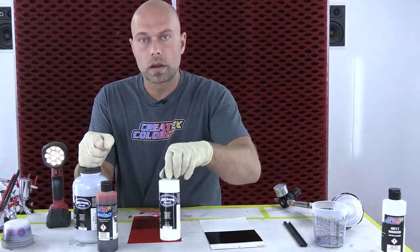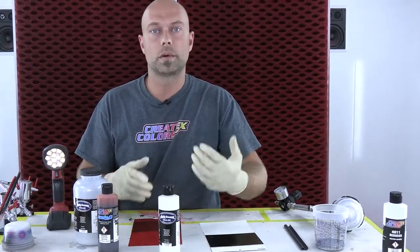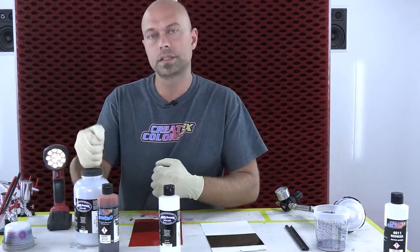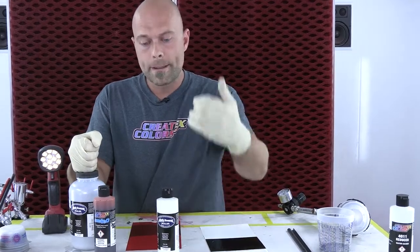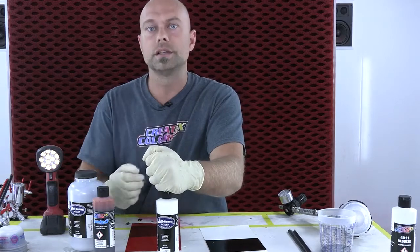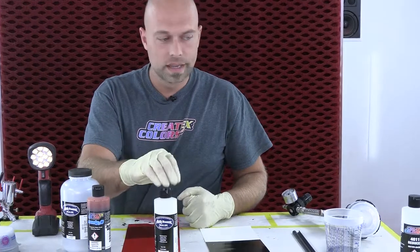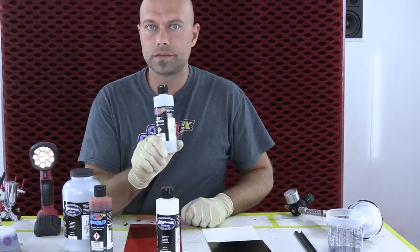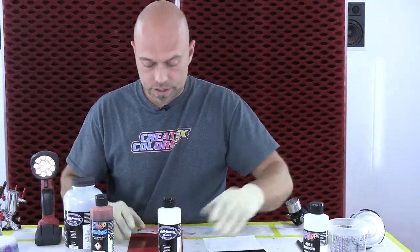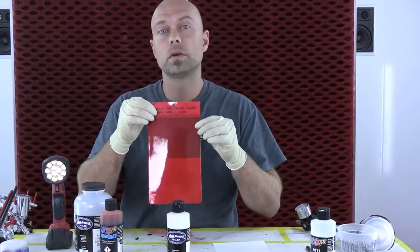And then it's going to be one more part of our transparent sealer 6000. Now typically when I spray my candies I talk about using our 4050 UVLS gloss as the carrier for a candy. But because we're mixing with our silver sealer metallic, I want to use the same resin — the same binder — and that's our transparent sealer 6000. So it's one part silver sealer, one part candy, one part sealer, and then we reduce about 10 to 15% with our 4011 reducer — our go-to reducer just for flow.